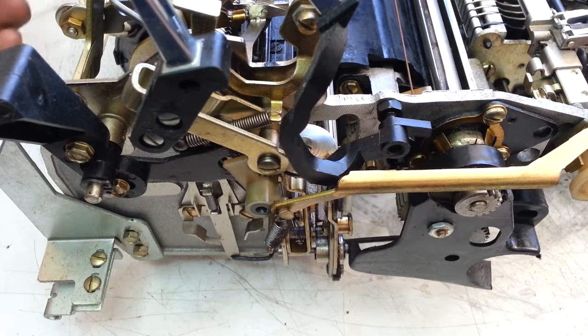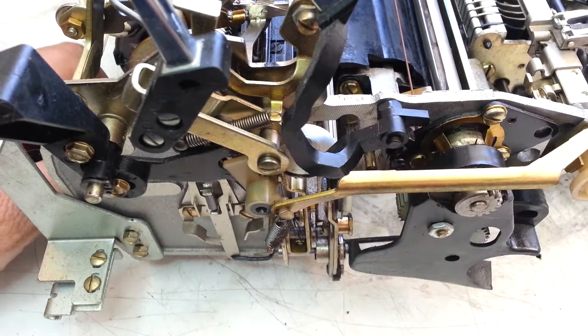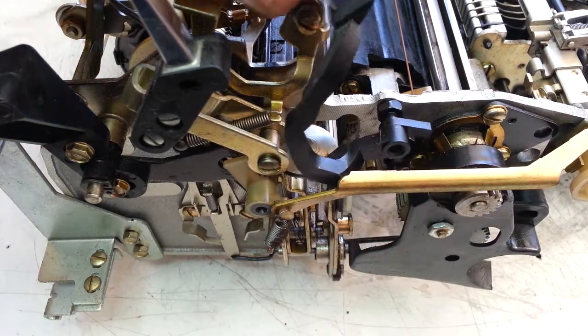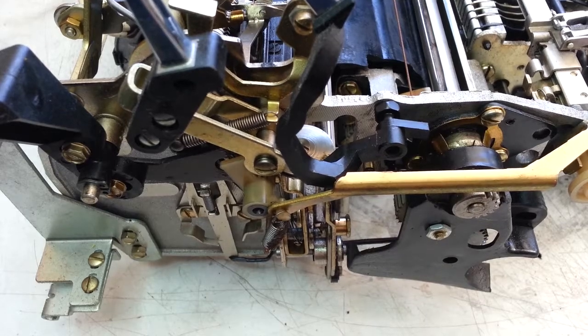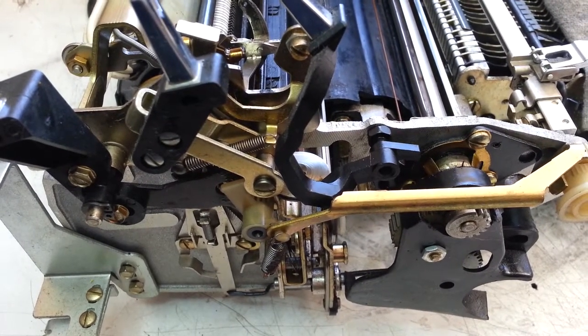I guess I've seen that before. It's funny how that one little clip right there — a little tiny clip — is missing, causing that piece to walk over and interfere with that piece. That is how you work on IBMs sometimes. Good day.